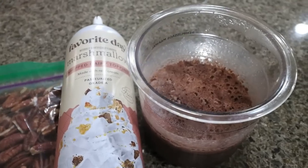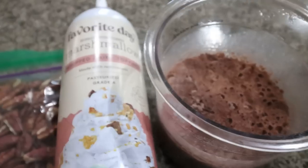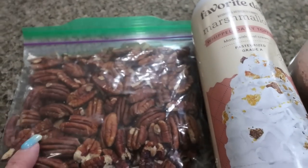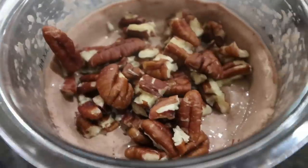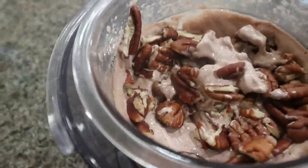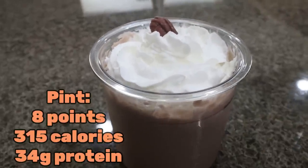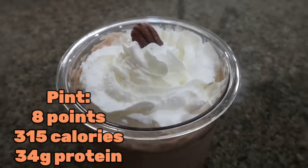Another one of my favorite ice creams is German chocolate cake — Clean Simple Eats with chocolate Fairlife. I top it with marshmallow whipped cream, which adds a really good flavor, and mix in a couple tablespoons of pecans to really give it all the German chocolate vibes. The base is so perfect. I put in two tablespoons of chopped pecans and pop it back in on mix-in. German chocolate cake ice cream — it is literally German chocolate cake packed with protein.